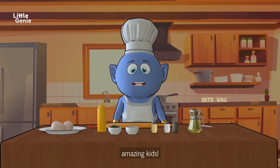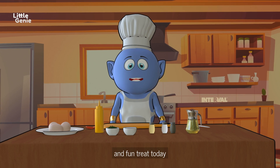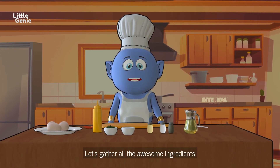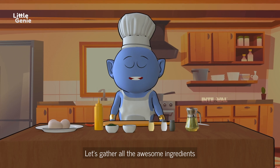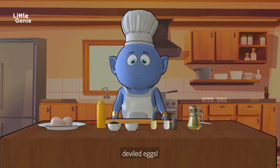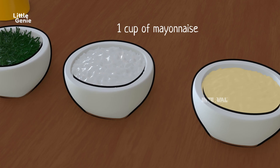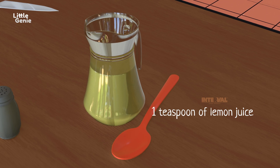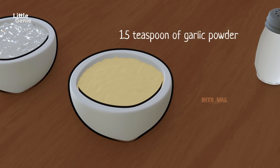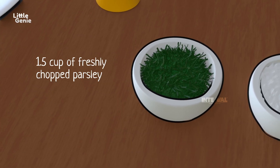Hey there, amazing kids! Get ready to make a delicious and fun treat today — deviled eggs! Let's gather all the awesome ingredients we need: three to four hard-boiled eggs, one cup of mayonnaise, one teaspoon of lemon juice, one teaspoon of mustard sauce, half teaspoon of garlic powder, and half cup of freshly chopped parsley.